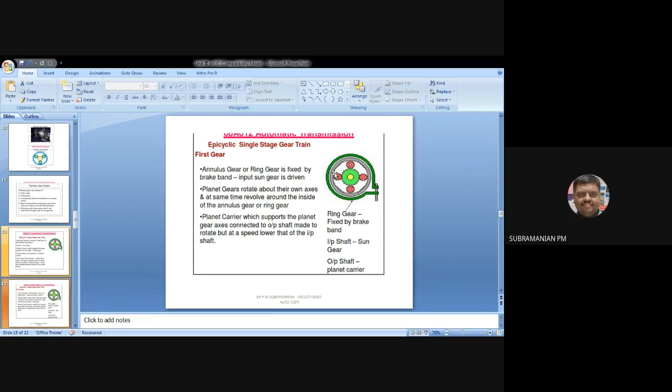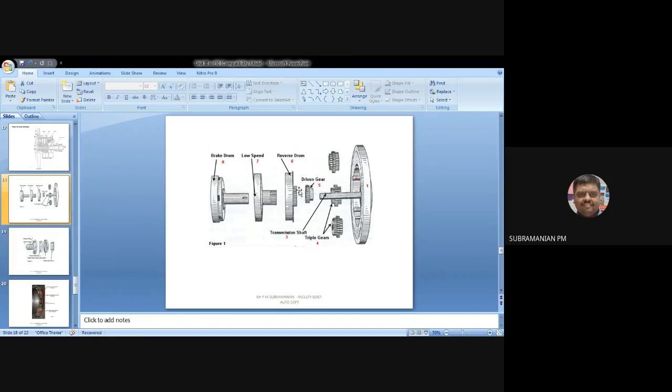We are having a ring here. In order to arrest this ring, I am having a brake band. When I fix this brake band, the ring will be at rest. Similarly in this arrangement, I should make the reverse gear engaged — that is, I should not allow the reverse gear to rotate. So I will be fixing the reverse drum by an external source, and the reverse gear will not rotate.